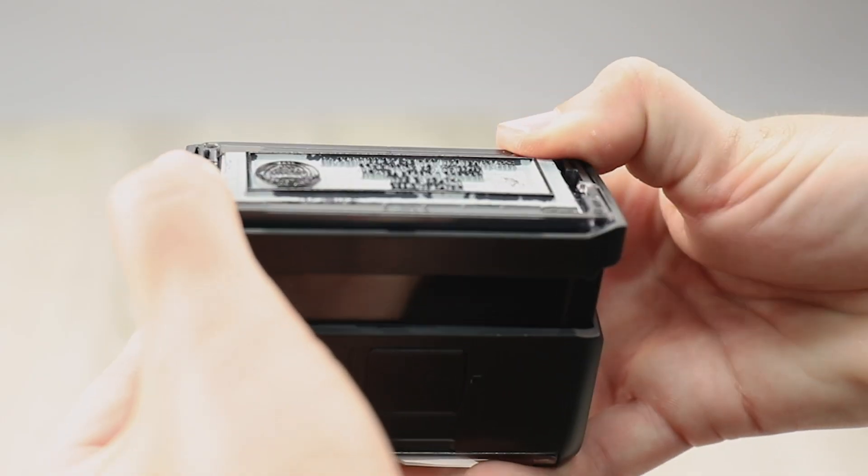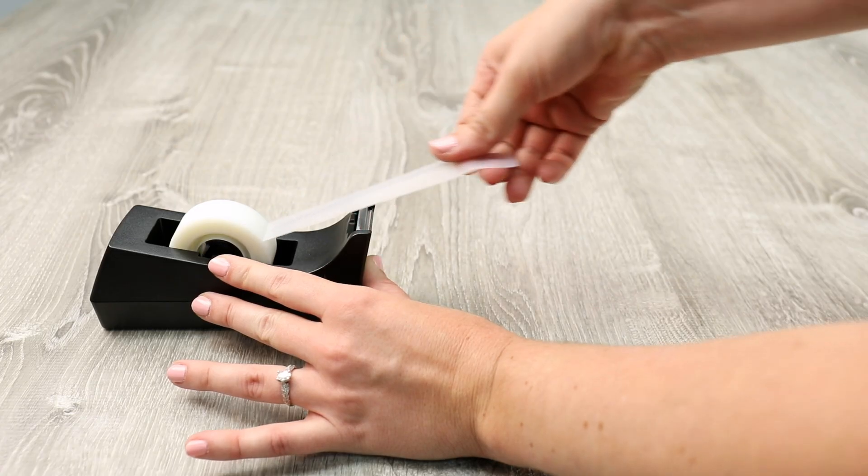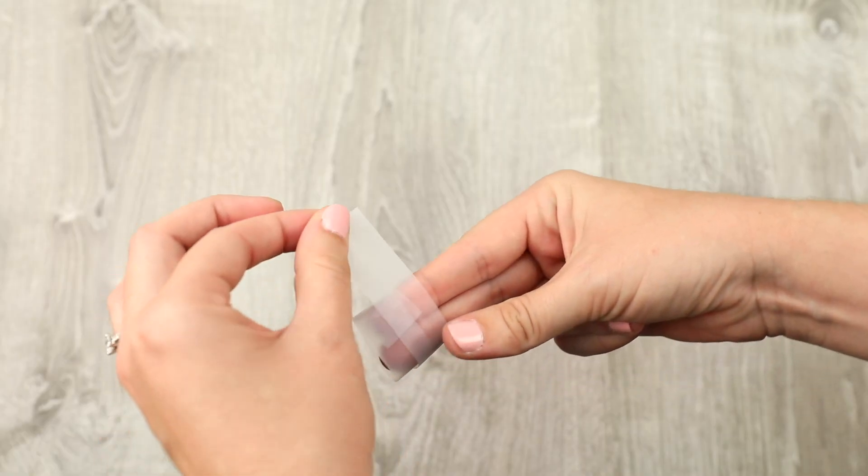Push the base all the way down and lock it in place. Simply use the sticky side of a piece of tape to remove debris from the raised letter surface.